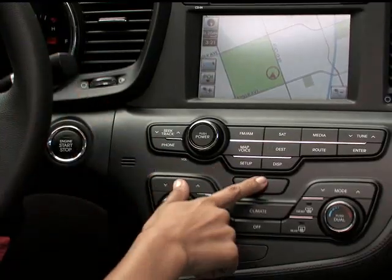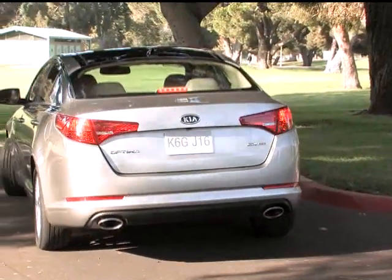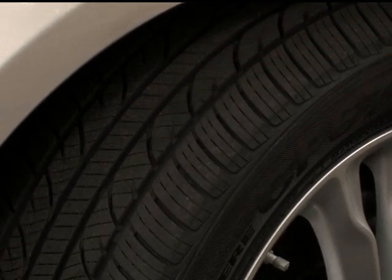But first things first — always find a safe place to pull over where you can work on your flat tire. Turn on the emergency flashers, make sure the road behind you is clear, and pull to a safe, flat area. Also important to remember: the Tire Mobility Kit will work for punctures in the tire's tread of about a quarter inch, or six millimeters.